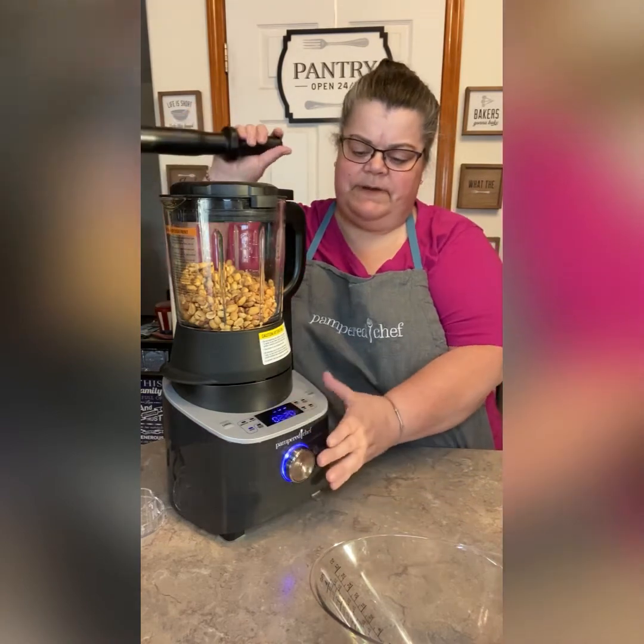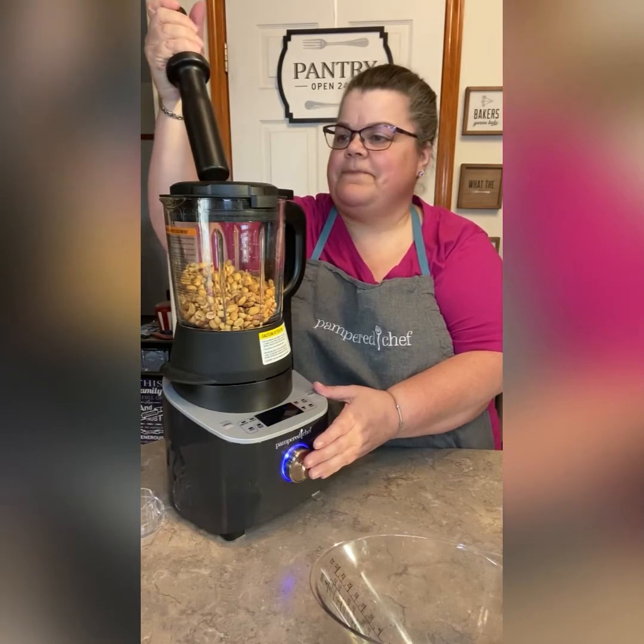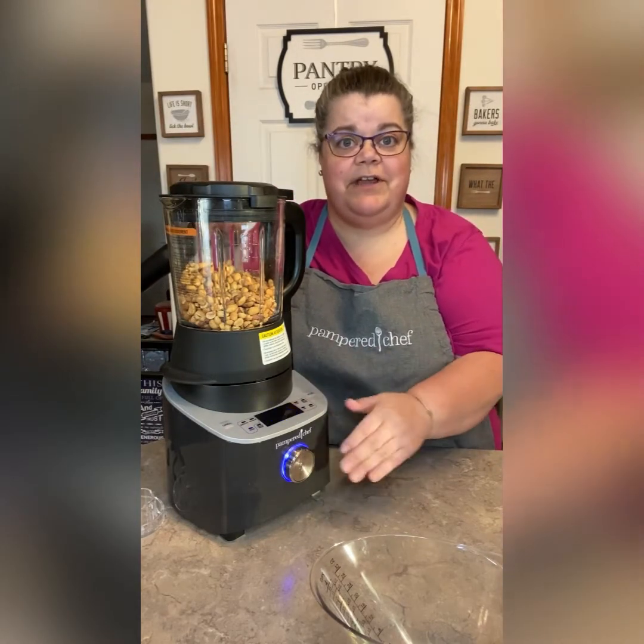It's going to go for two minutes and 20 seconds — that's the most it will go. We might turn it off before that if it gets nice and creamy. This is going to be loud, so you might want to turn down your volume.